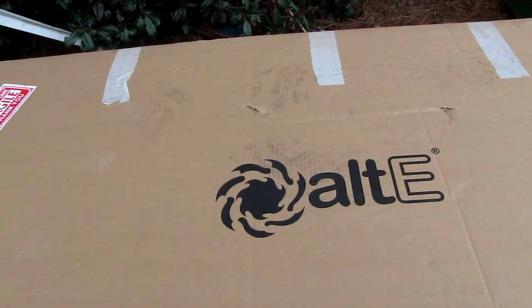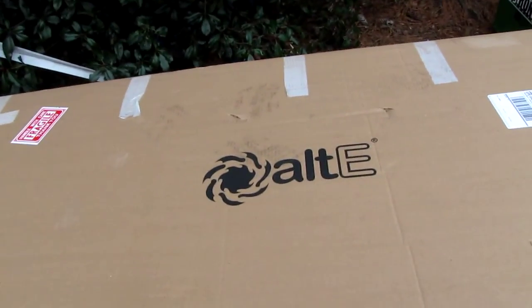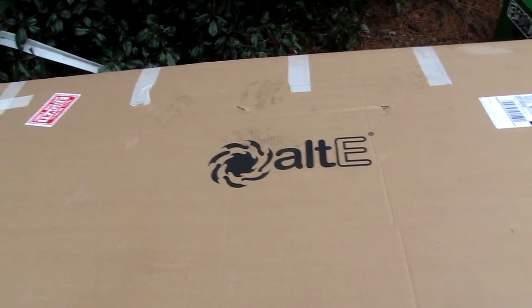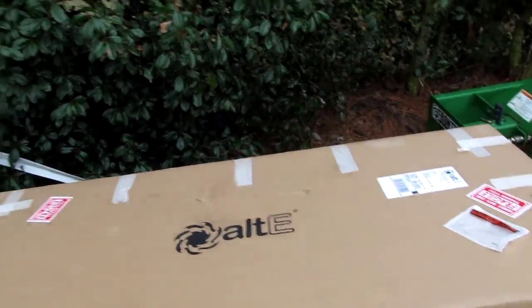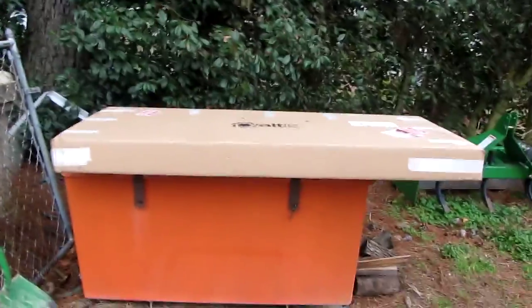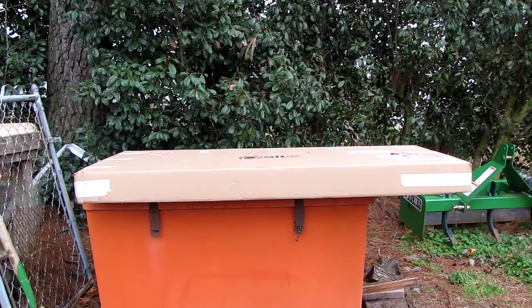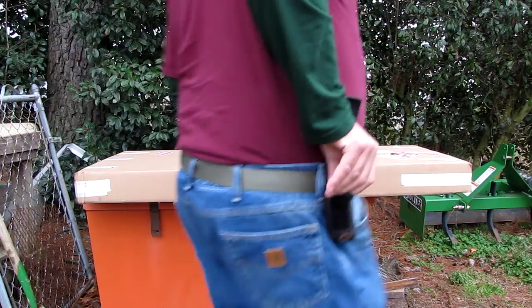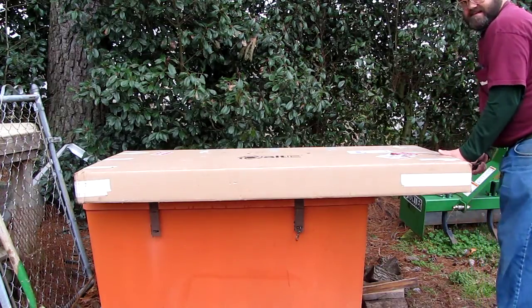Hey y'all, this is going to be a video of opening up the 140-watt Kurosawa box from Alt-E. Alright, y'all stand back and watch. Come over here, buddy. Yeah, I got it. How's it look on the camera?